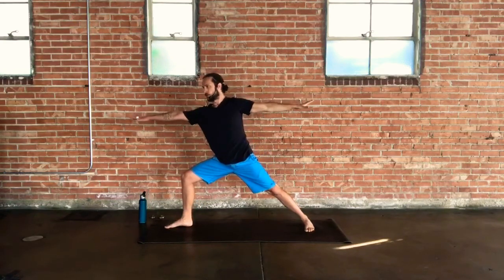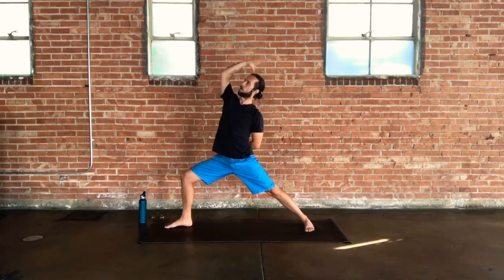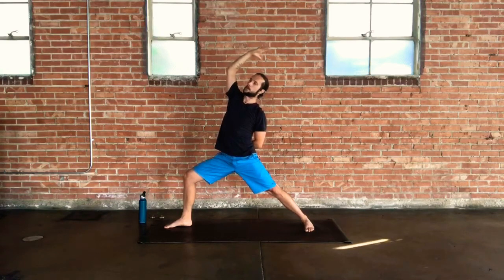Inhale brings us back up into warrior two. On your exhale, reverse your warrior — left hand to hip, thigh, or behind you, right arm up tall in space. Gaze can come up to the sky. You can add a bend to your elbow so the right hand reaches back behind you.